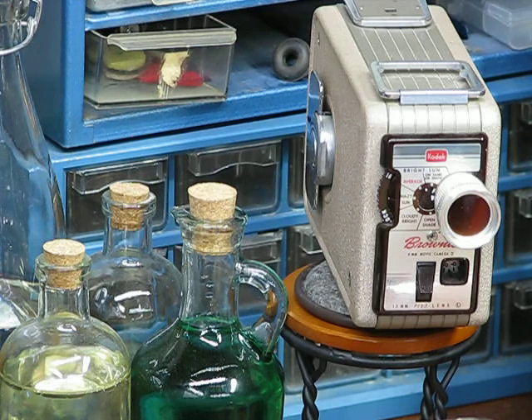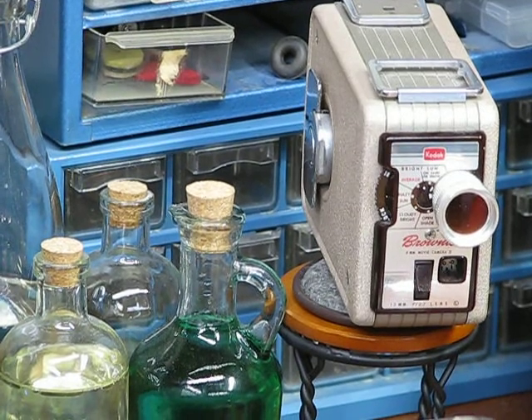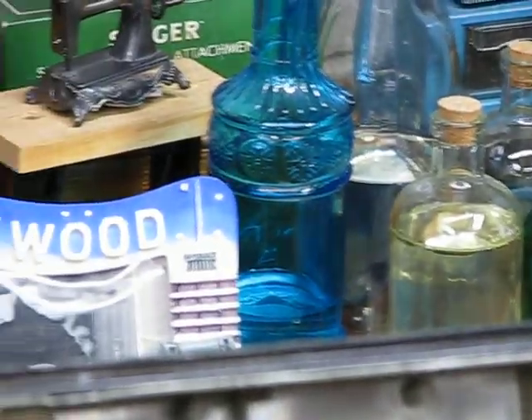Cool camera, huh? Almost like the one that was used to shoot the famous video, sadly, of JFK. Very cool little camera. All of my mystery cleaners and lubricants and such.